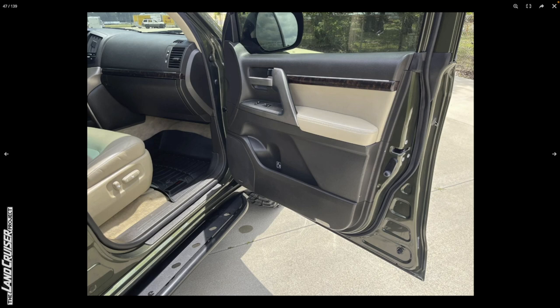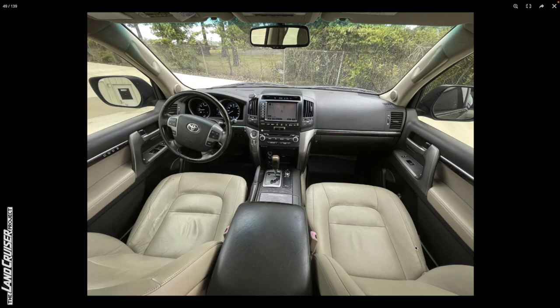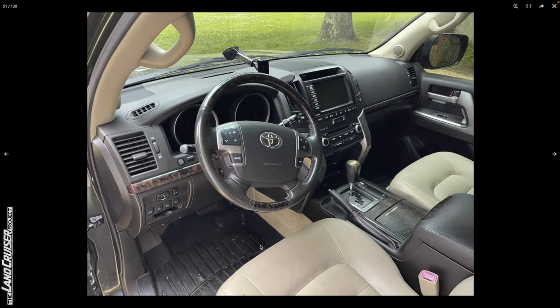Going back to that plug — for the 200 series, they sometimes have a hole there from the factory, so that might be an original Toyota thing. There's a vent sticker on the passenger door. Moving back to the interior — nothing really to write home about. There's something for mounting a phone stuck above the vent on the driver's side, and some minor scratches on the center console.